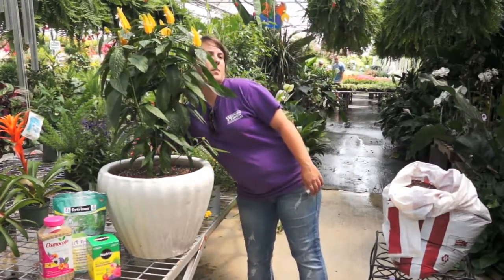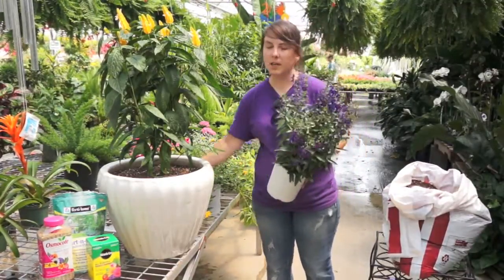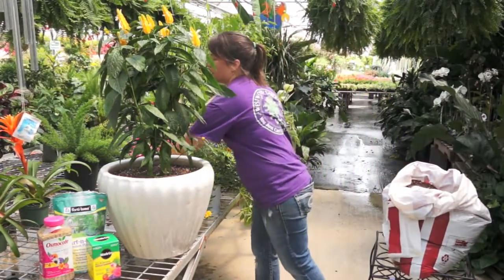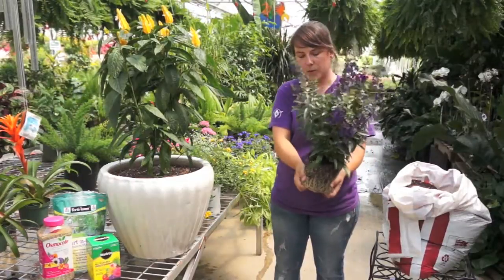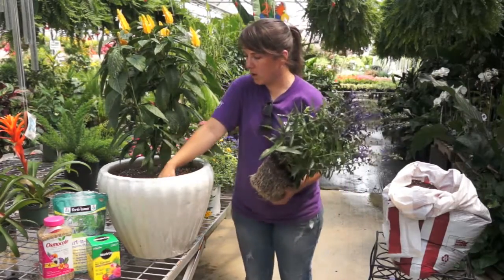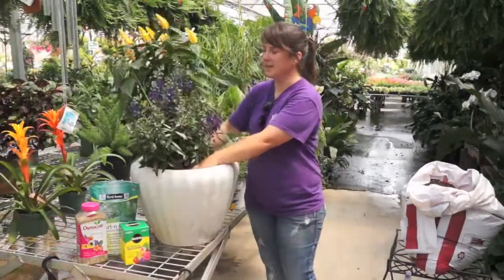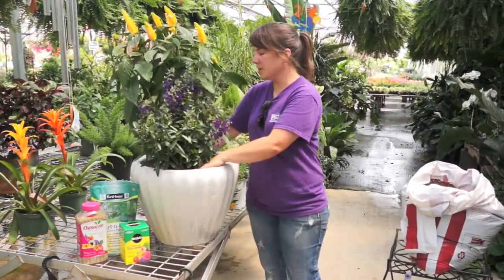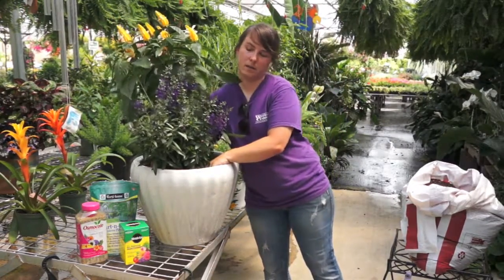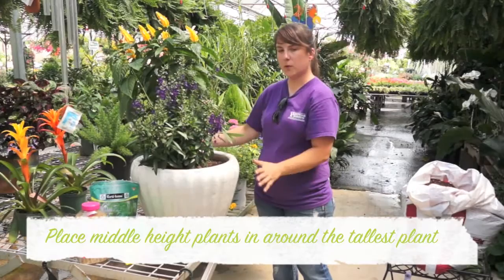The next plant I'm going to put in is a purple plant called Angelonia — it's getting full sun. You always want to make sure that the plants you pick can handle the same sun. It's a really good plant that blooms all summer. I'm just going to break up the root structure a little bit because it's a little root bound. I'll make another hole beside my height plant and wiggle it in. Sometimes when you're placing your next plant, your other plants will shift — don't be afraid to reposition them, it won't hurt them.